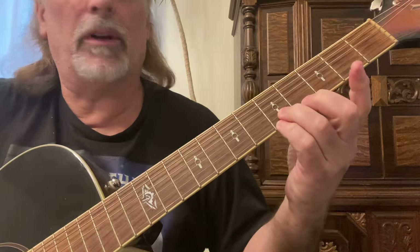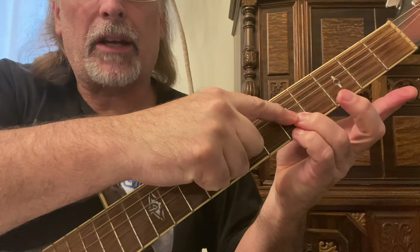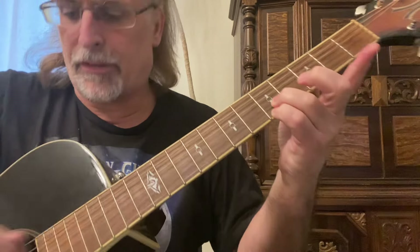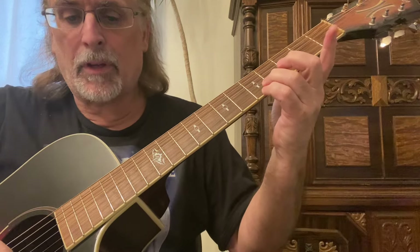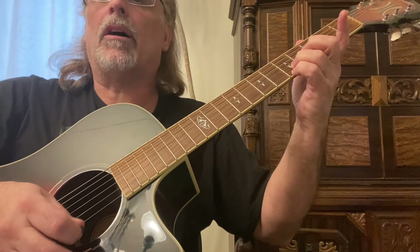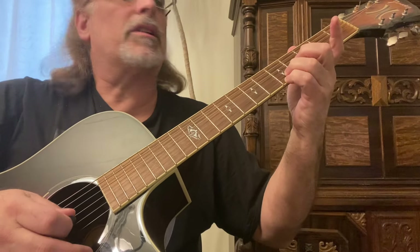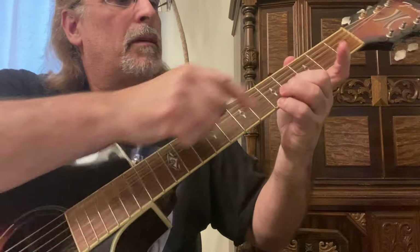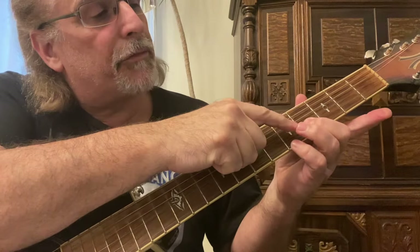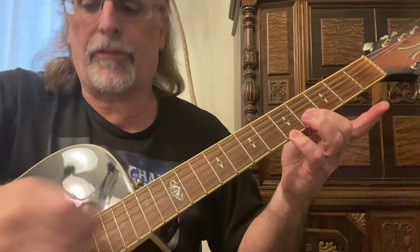The last one: on the fifth fret, instead of barring, put your third finger on the second string fifth fret and your fourth finger on the first string fifth fret. Play a down pick, up pick, and down — so second string, first string, second string. Then lift up your third finger, put your second finger on the fourth fret of the second string, and keep your fourth finger on the fifth fret of the first string.